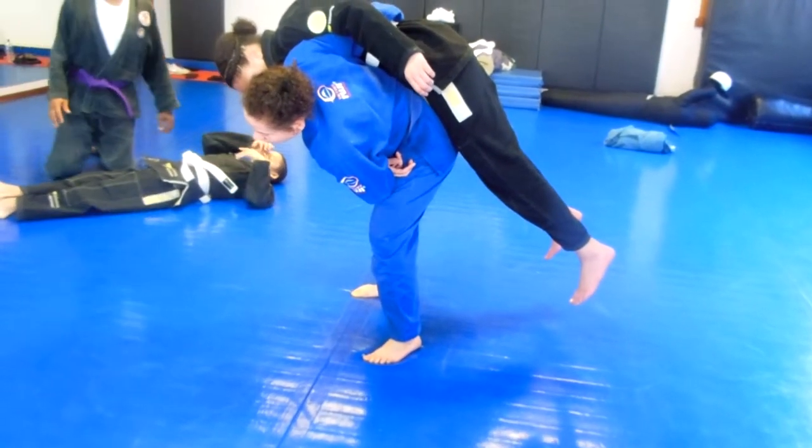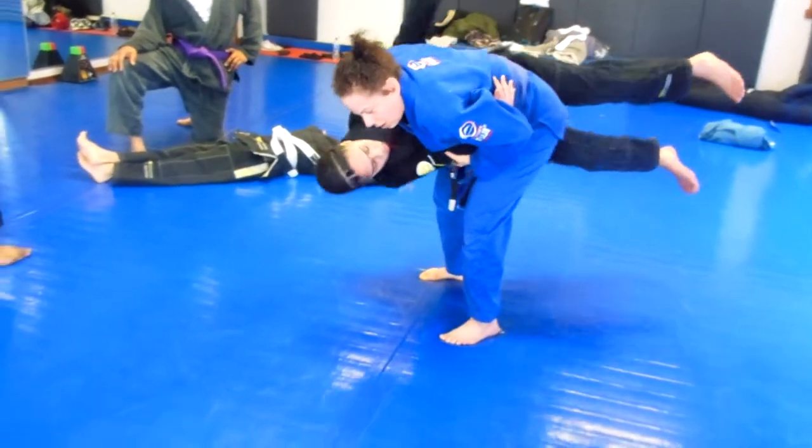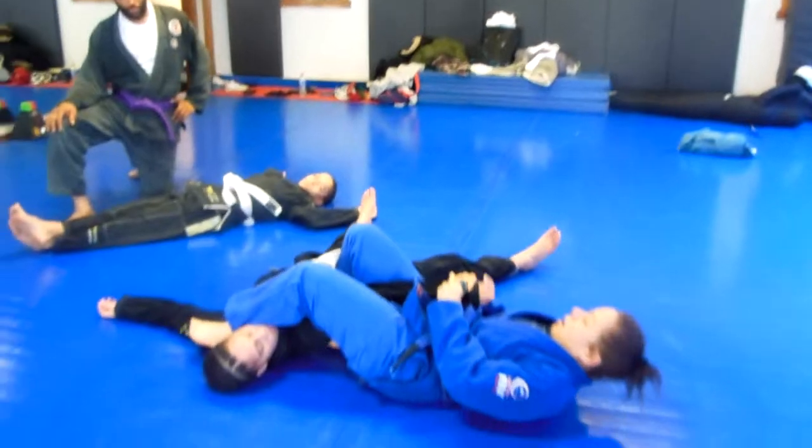When I want to throw her, all I have to do is turn my head to the left and sort of tilt — and down she goes. I can go right away to knee on belly and get some points, or I can go right away to the arm bar.